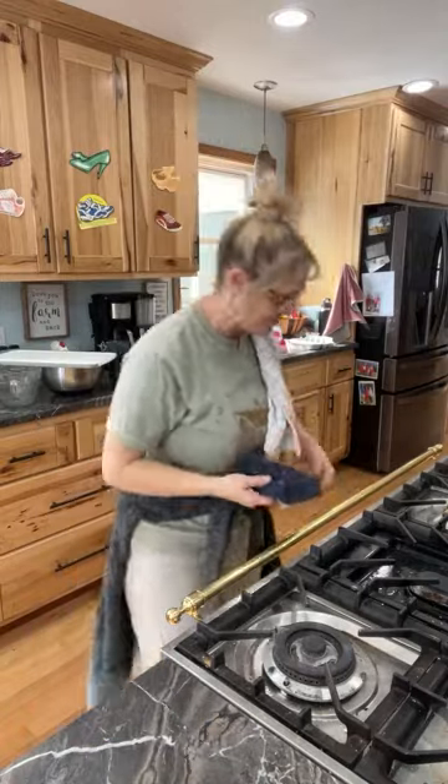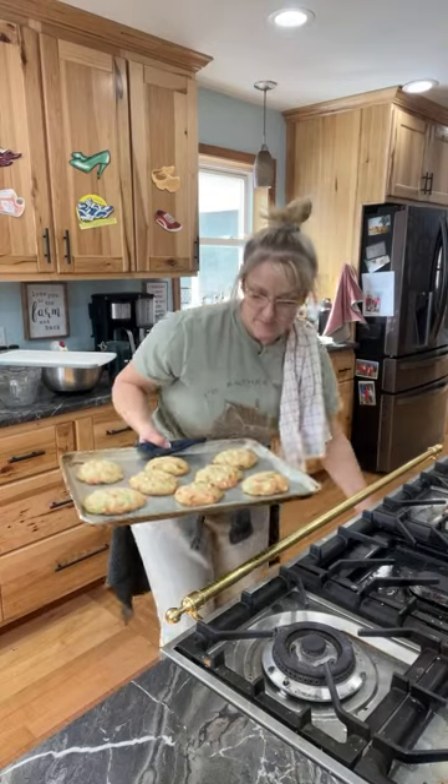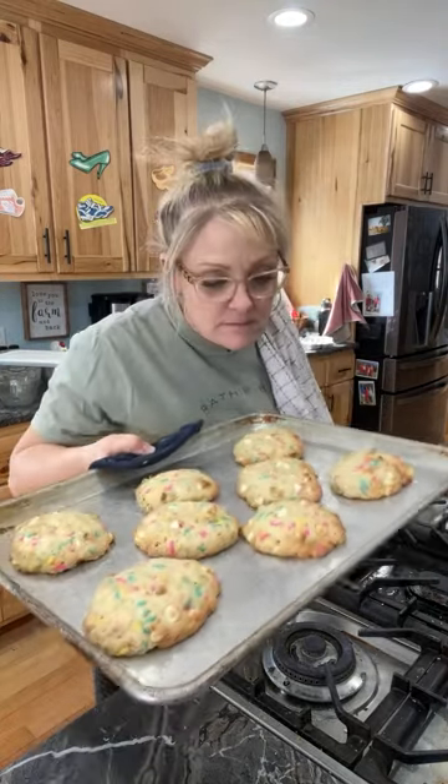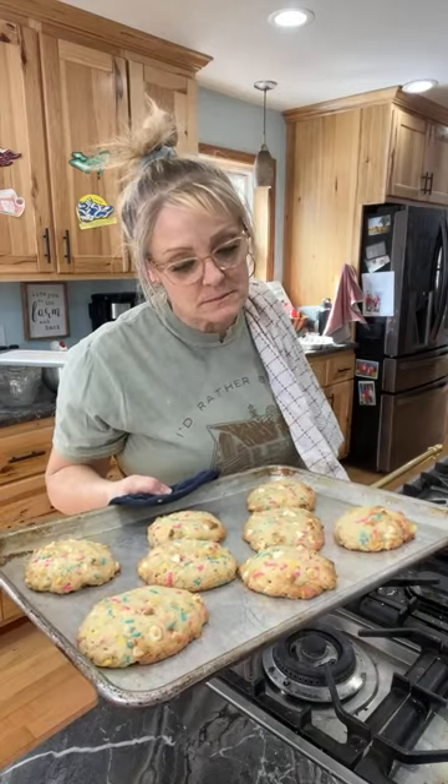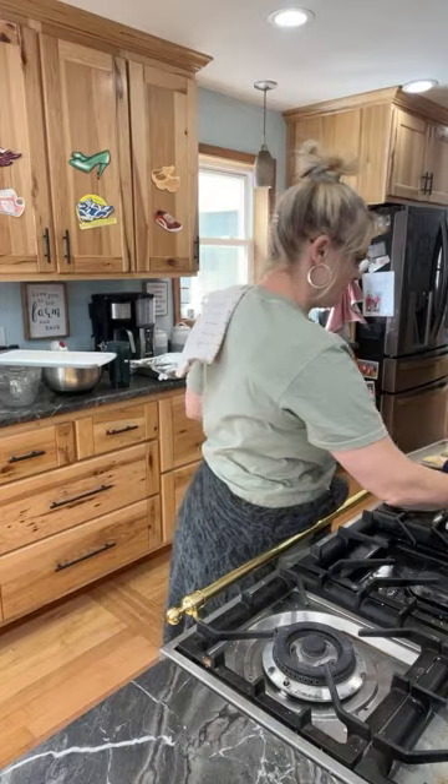Okay, these cookies might be a little done — let me check. I keep telling you guys not to take them out too early, and here I need to practice what I preach!